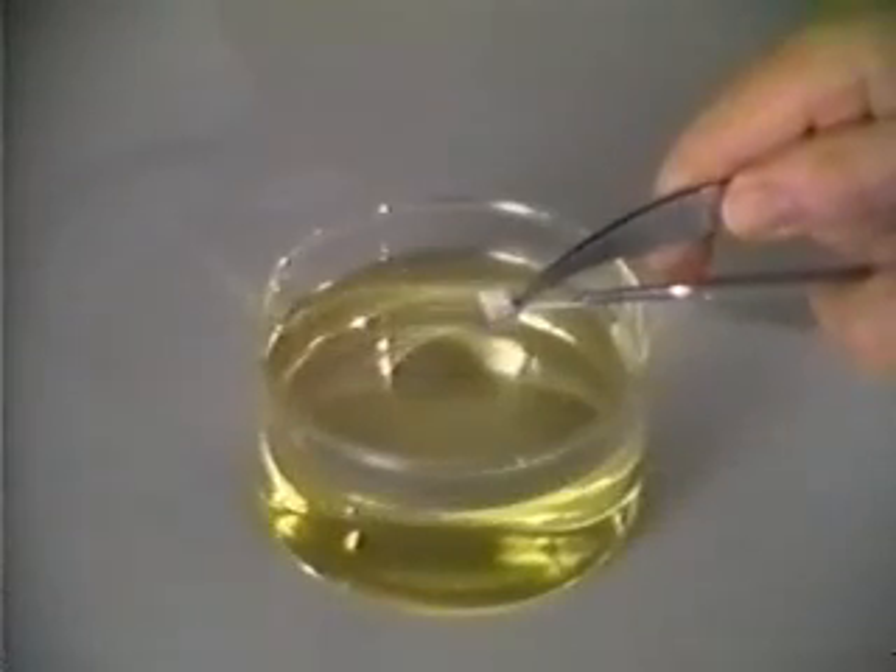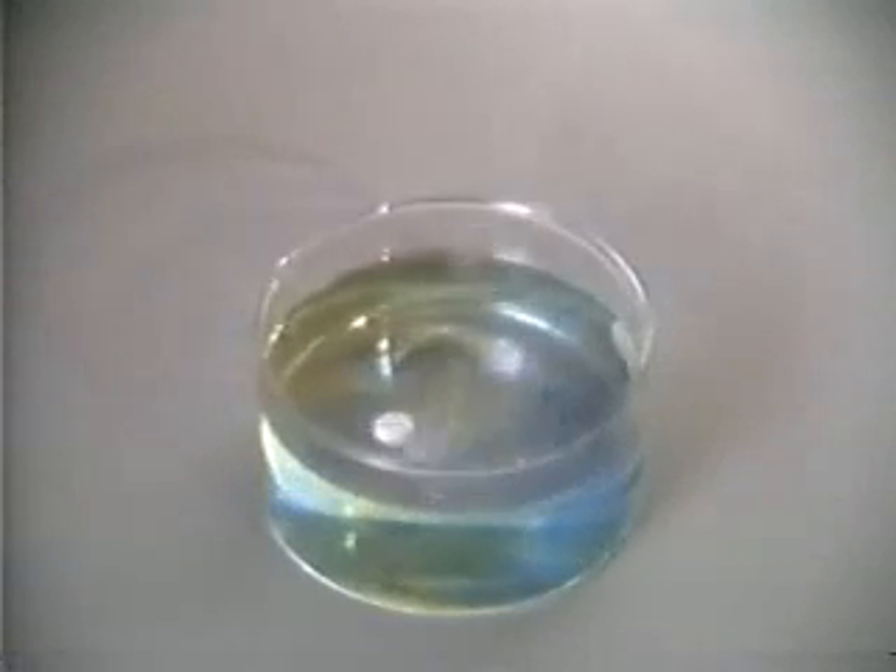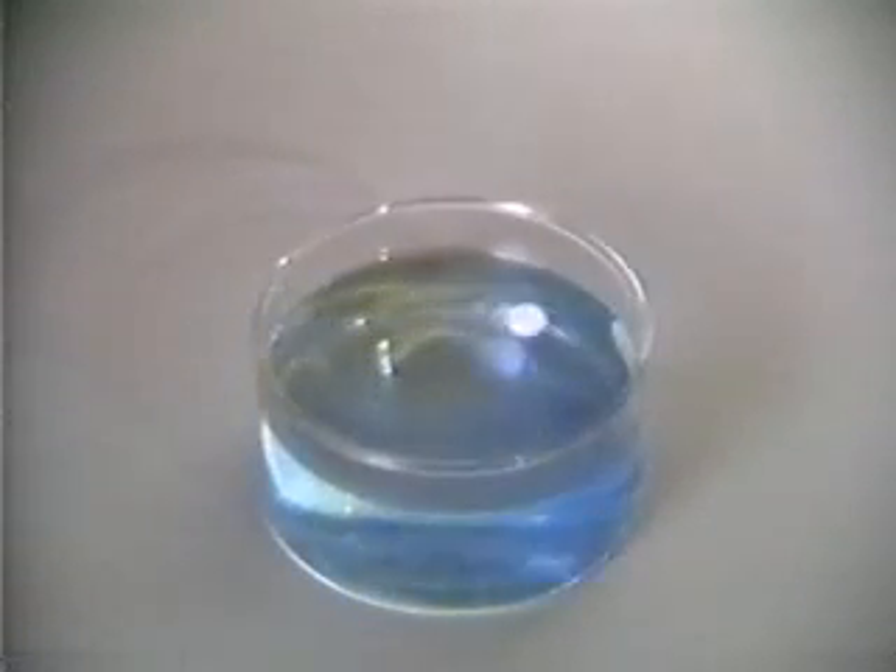Now sodium is dropped onto the water. It begins to react. As it reacts, the indicator turns blue, showing that the solution is now basic.